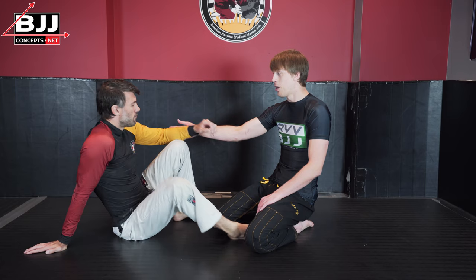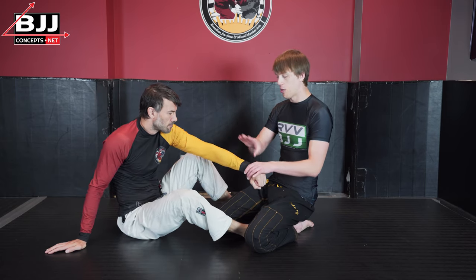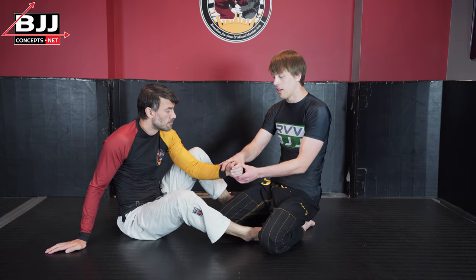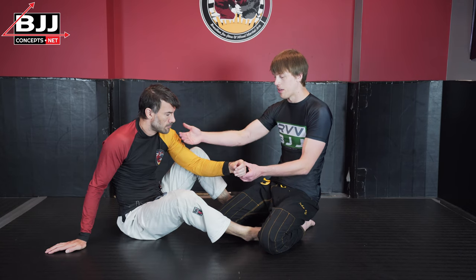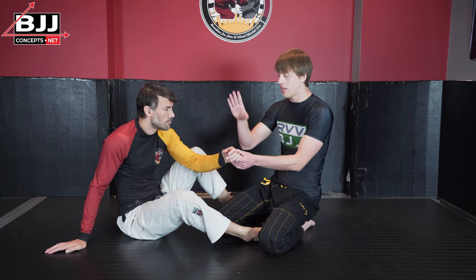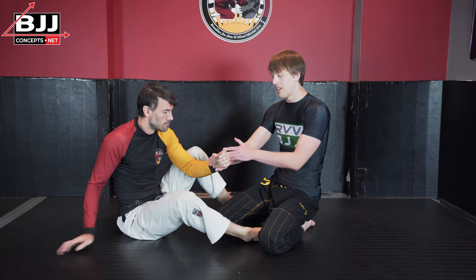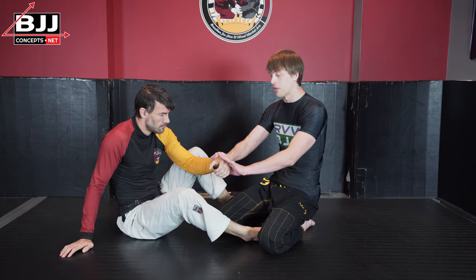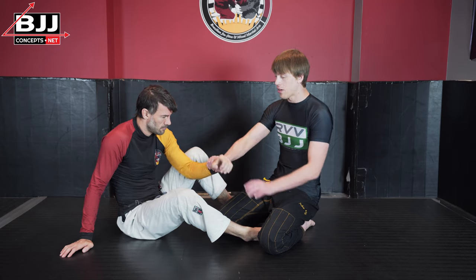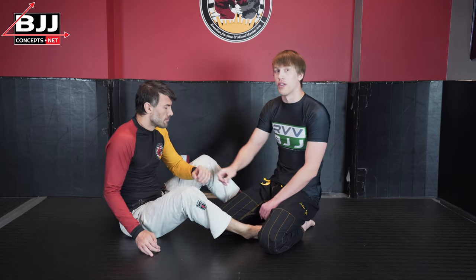Wrist control and elbow control — we want to be at the end of the lever, looking at the elbow point. The difference in no-gi is that our grips are going to be significantly weaker, and we're going to have to be migrating faster or having better timing. We can grab at the wrist with a C-clamp, but I can only stall Rob for a second defending this way.